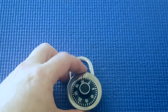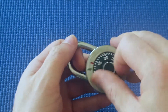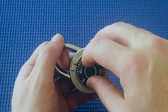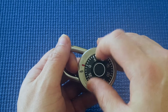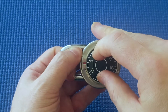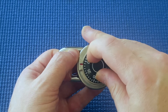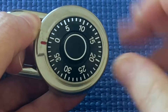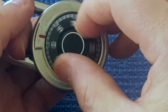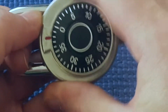Okay, the next thing I'm going to show you is to decode it. I'm going to turn it to the right a few times. When I start on zero and tension the shackle, the first number it stops at is about 38. So I'm going to release tension, go to 38, and then tension again.